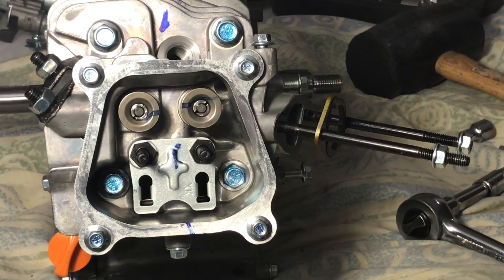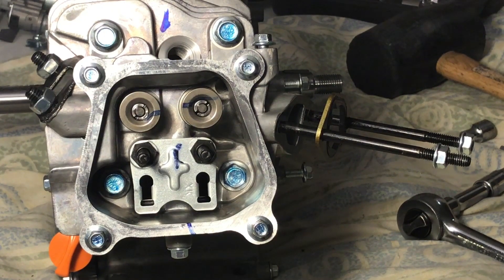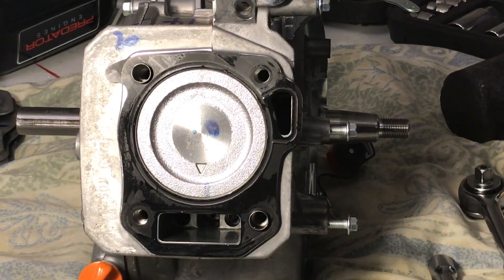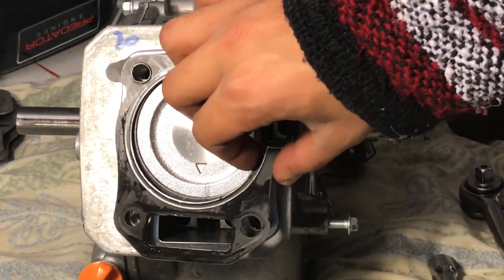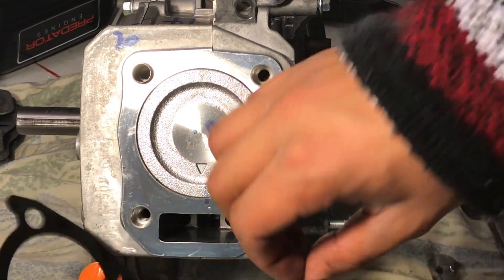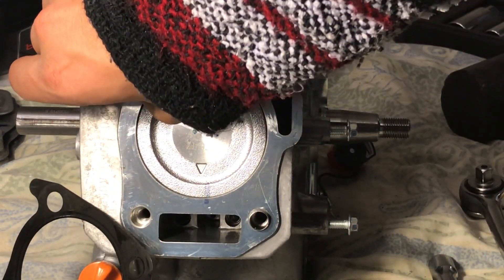To take the cylinder head off, it's really simple — don't be afraid to do it. It's those four 12mm bolts: two inside the valve cover area, two on top near the spark plug. Just take those out. Next, take your gasket out and make sure you get those two dowel pins — the one on the top left and the one on the bottom right — and just keep those safe.